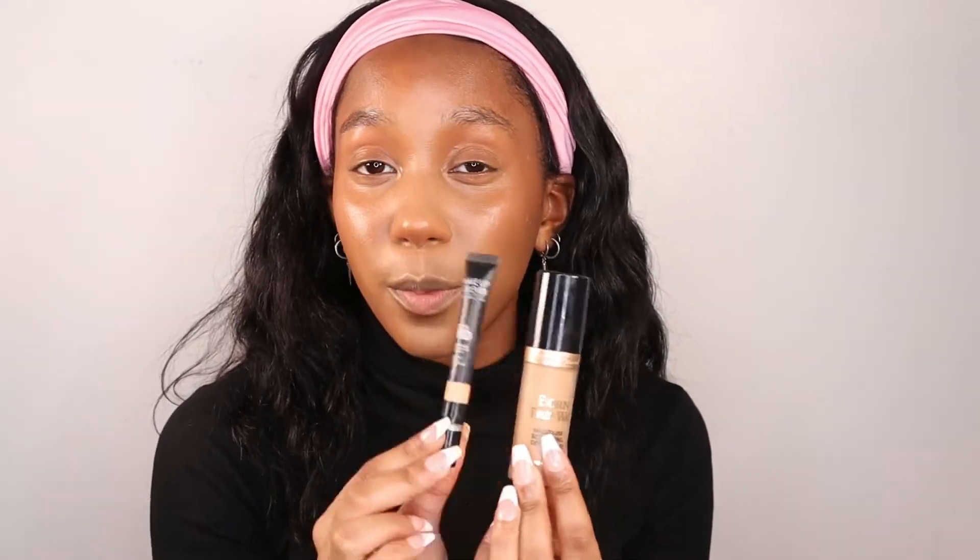I'm taking two concealers: the Too Faced Born This Way Multi-Totaling Concealer in the shade Cookie, and the Makeup Forever Ultra HD Cover Concealer in a very light shade. The point is you want your highlight shade and then an ultra mega highlight shade that's super bright — this only goes in the innermost parts of the face. I'm placing concealer here, here, under my chin, on my forehead, and on the nose. Then I'm blending everything out with that same tiny brush.